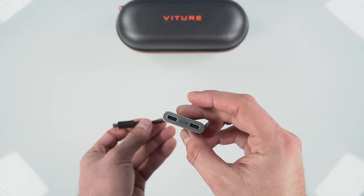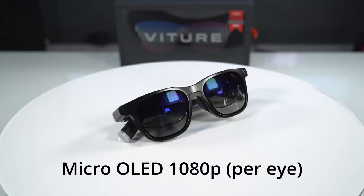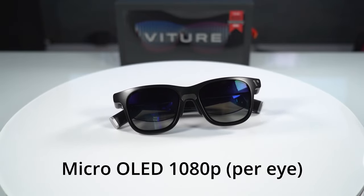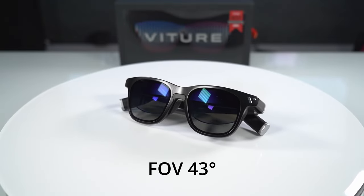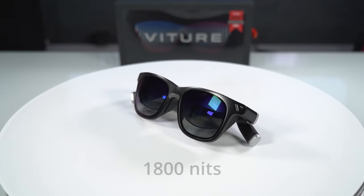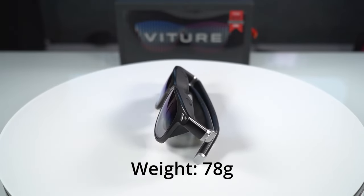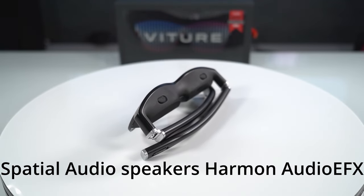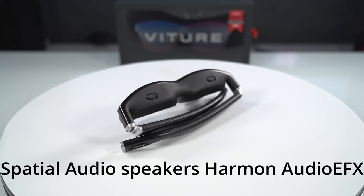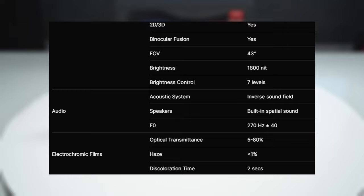Now that we've taken a look at all the accessories, let's go over the specs and then do some testing. For the specs of the glasses, we have two micro OLED screens that are 1080p, a contrast ratio of 5000 to 1, a field of view of 43 degrees, 1800 nits of brightness, and it's 2D and 3D capable. The glasses themselves are very light, coming in at 78 grams. We have two built-in spatial audio speakers that are Harman Audio EFX tuned, and a number of other specs. I'm going to post three screens of specs — feel free to pause the video if you want to take a closer look.